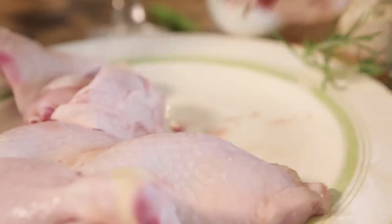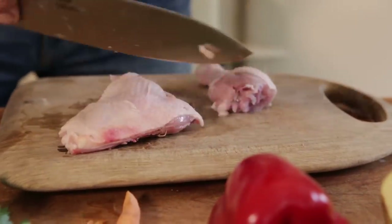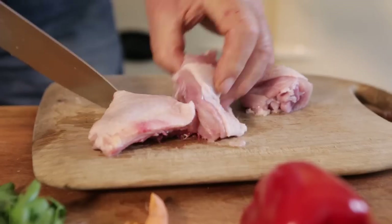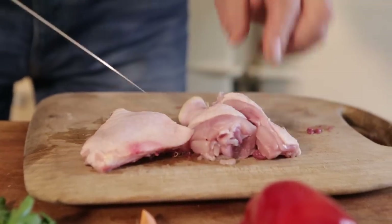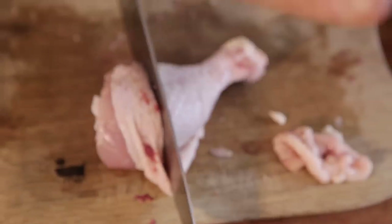Let's cut the chicken. Cut the chicken in small pieces — this is the size I want it. If you find that the leg is too big, just cut it.